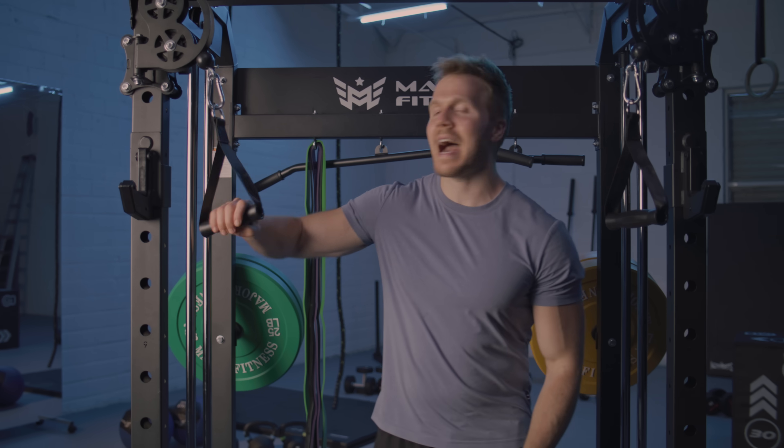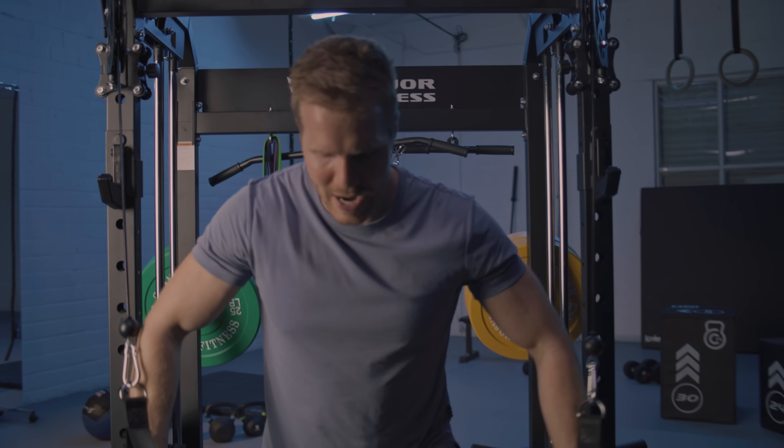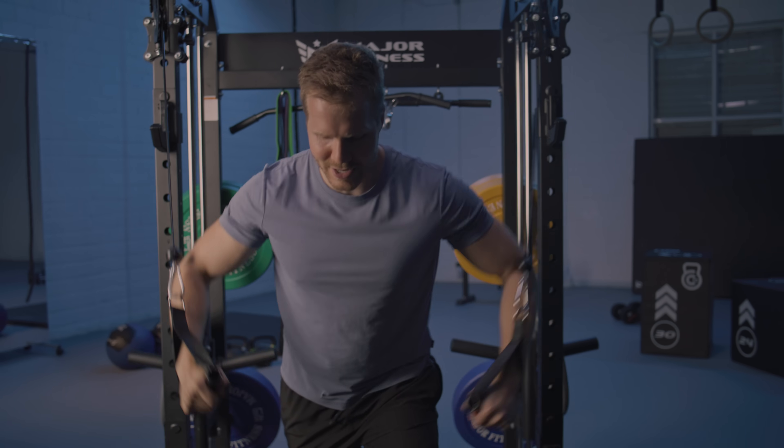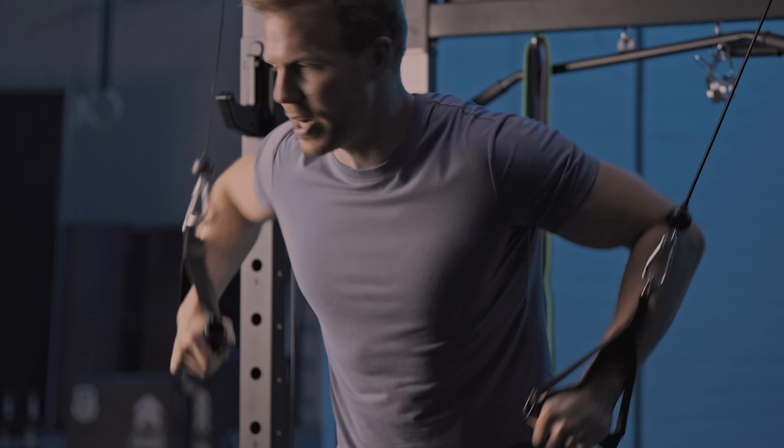I'm going to show you some of my favorite exercises on the F22 and you're going to see how crazy it is that you can do all of these on one machine. The first is the high to low chest fly — you just get the cable handles in your hands and fly from high to low. I love this one because it allows you to hit the lower part of your pec.